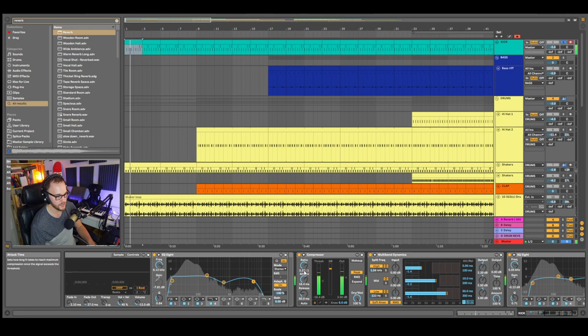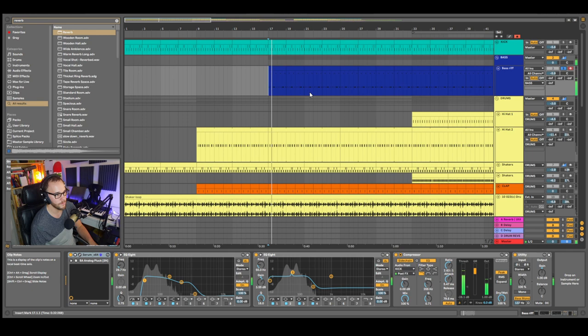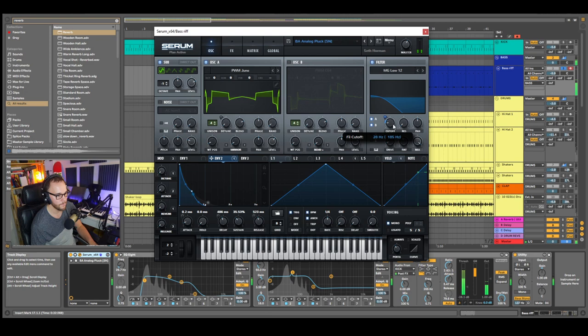That's the kick drum, plus a little bit of compression. Moving on to the bass riff — this is my baseline. It's a little bit crunchy, a little bit distorted. I'm going to take a little bit of that cutoff down. It's a little bit saturated actually, so I'll turn the drive down a bit.